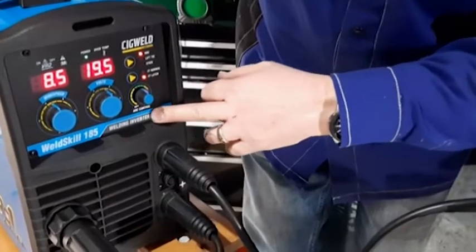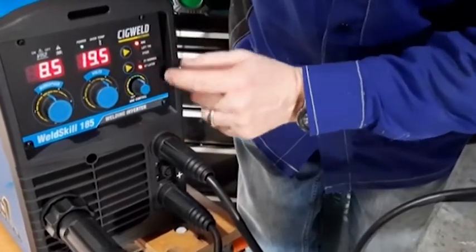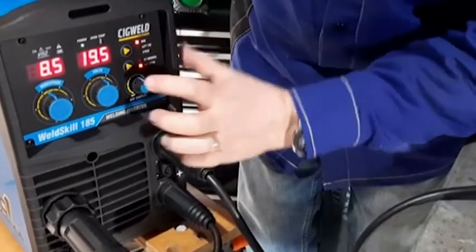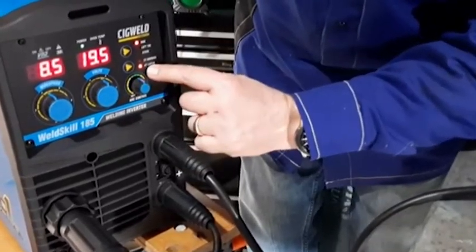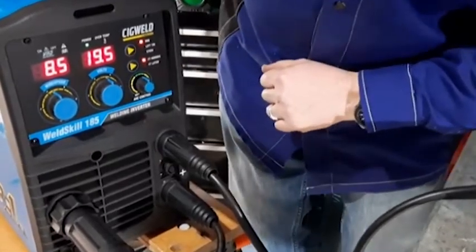I've got the arc control at about midway. I've got MIG welding and I'm going to change it from 4T latch, which is cruise control, to just the standard 2T which is on/off.